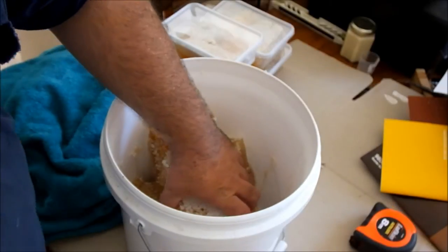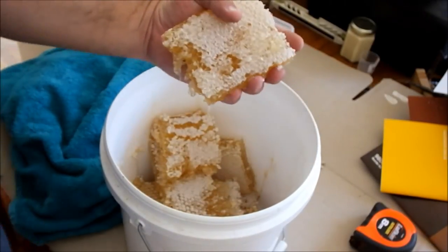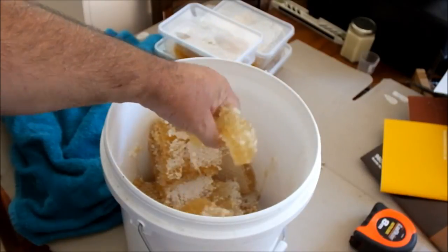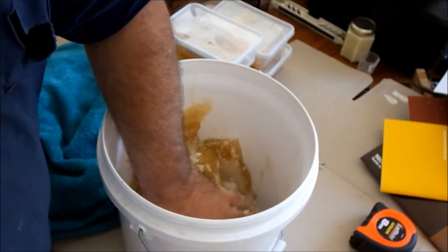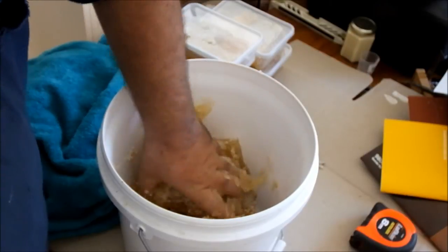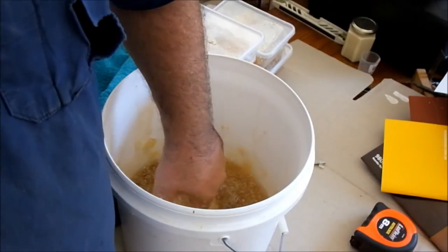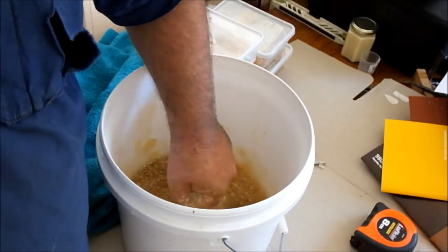Alright, time to get messy. You don't need much to crush and strain — all you have to do is crush it. I tell you what, that's a fair workout for the forearm too.